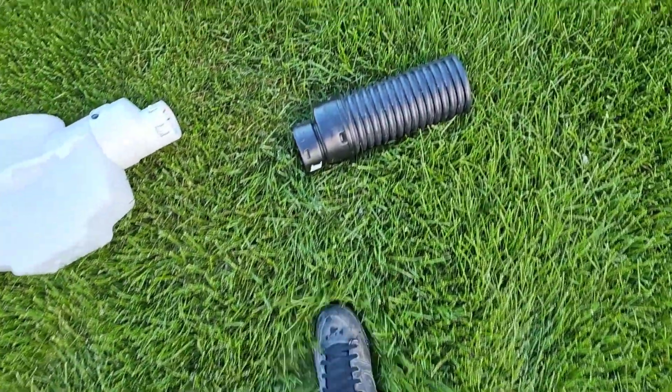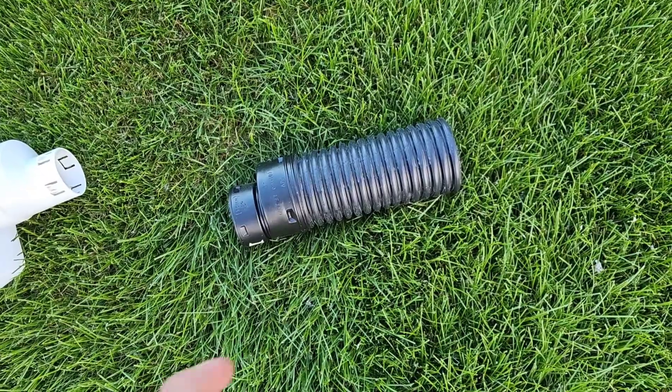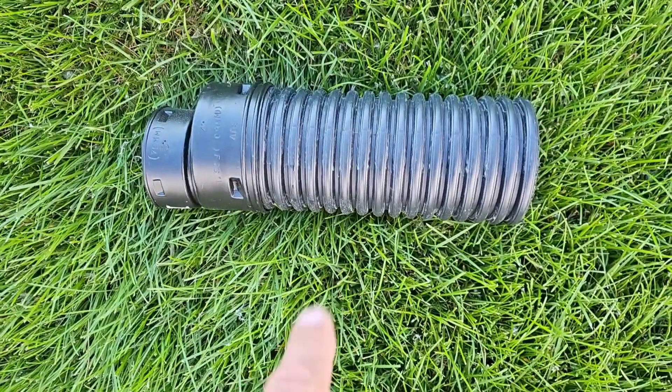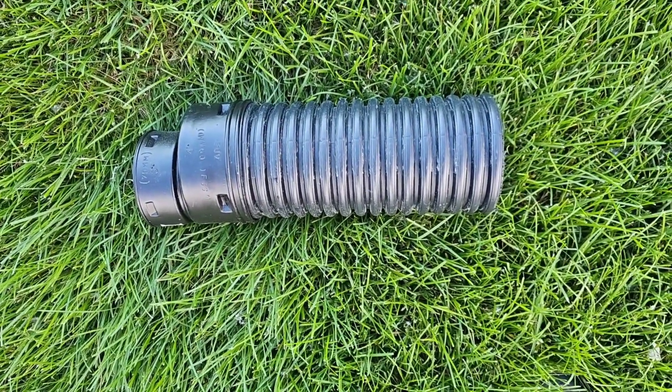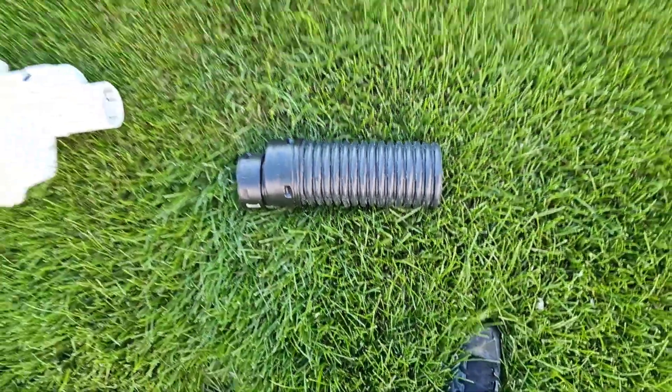Once we got to the city storm drain, we went ahead with a three-to-four coupler and basically took our three-inch pipe to a piece of dual wall, which we core drilled into the city storm drain and used hydraulic concrete to put in place. That's what you're going to see in this video.